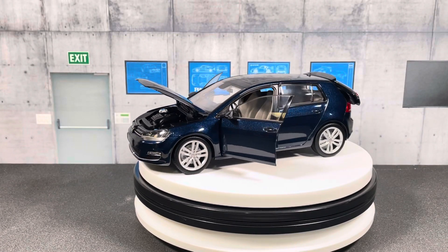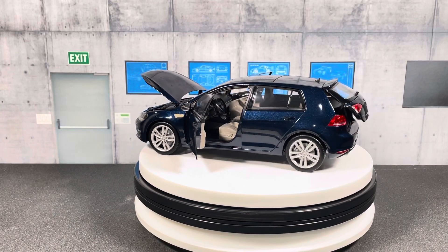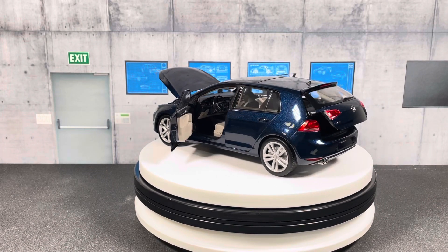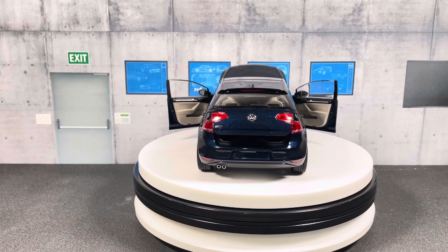Hey everyone, welcome to SD Model Cars. In this video I would like to show you this 1:18 scale Volkswagen Golf Mark 7, made by Norev. This is the official dealer edition.